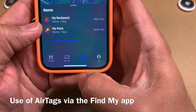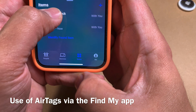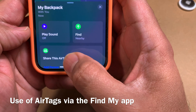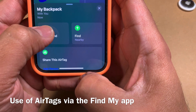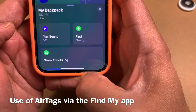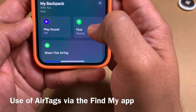In my case I have two AirTags configured — one for my backpack and one for my keys. If I tap on Backpack it gives me several options. I can see it on a map, and there are additional features. The first one is Play a Sound, which automatically plays a sound to help me locate that object.